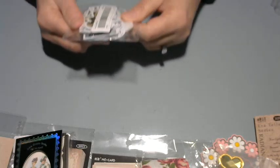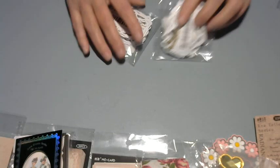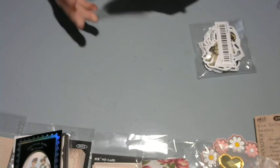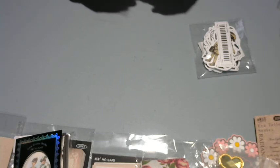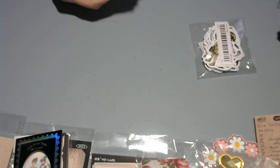I got two of these — and if you know, you know. This is going to be for the Alice in Wonderland journal, and I'm done buying stuff because I need to just get the journal done.